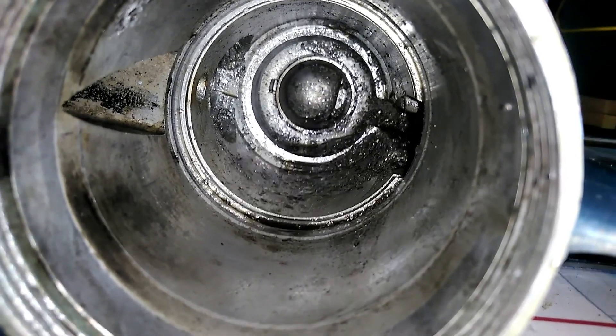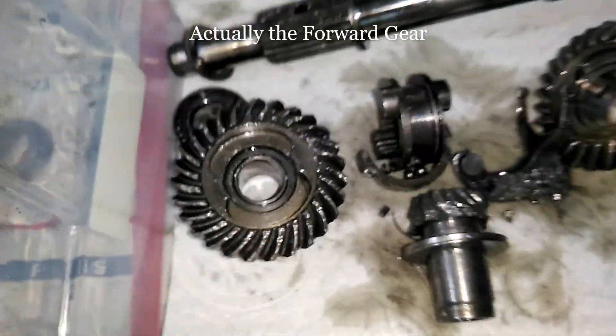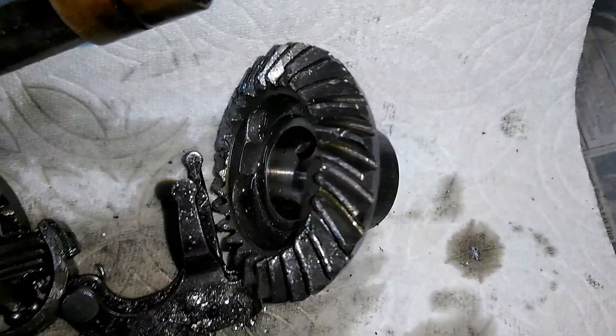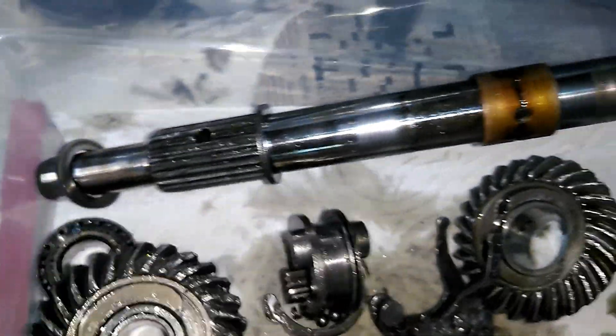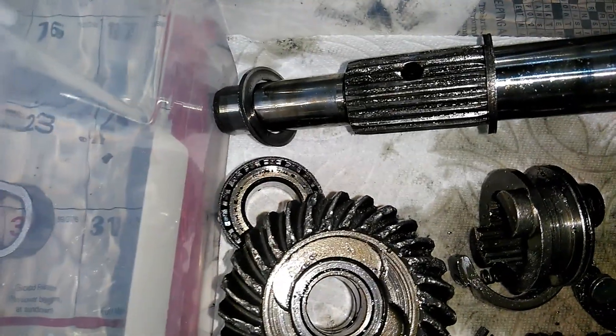Then I have some major cleanup to do inside here, check for damage inside that bore, and rebuild it with new parts. I'm going to need a new reverse gear, new pinion, and new forward gear. I think I can salvage the clutch dog, and the shaft seems good. I'll probably be able to clean up that bearing too.